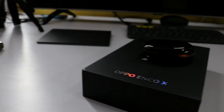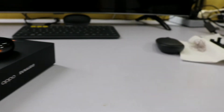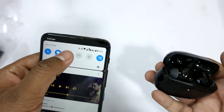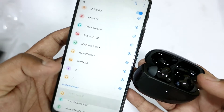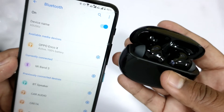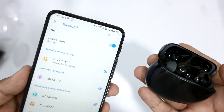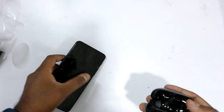Pairing the Oppo Enco X with your smartphone is pretty easy. If you are using an Oppo smartphone it will automatically be paired, but for other smartphones it is also pretty straightforward. Once paired, the next time it will automatically get connected whenever you open the case.